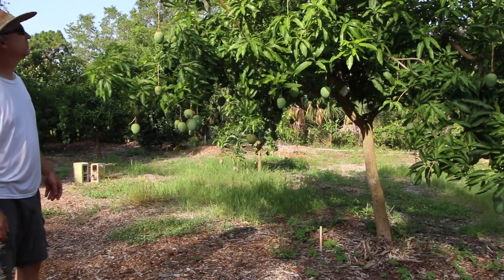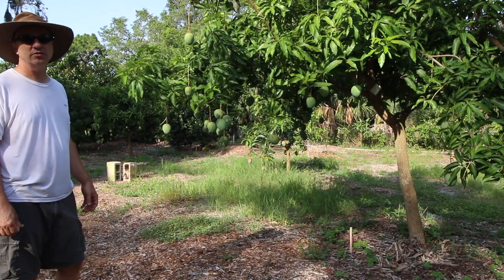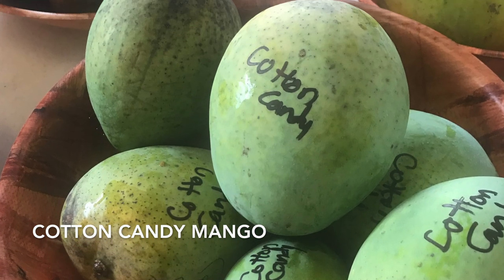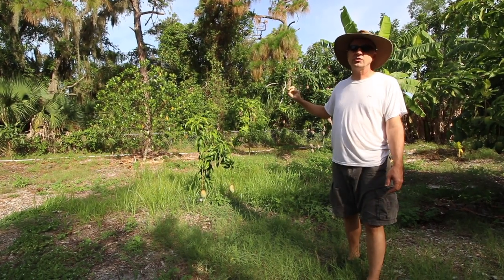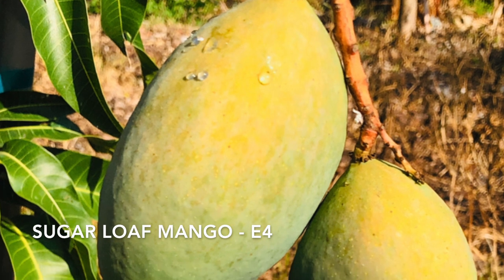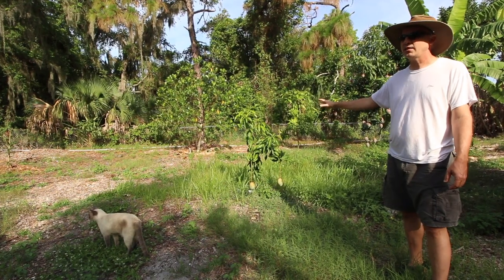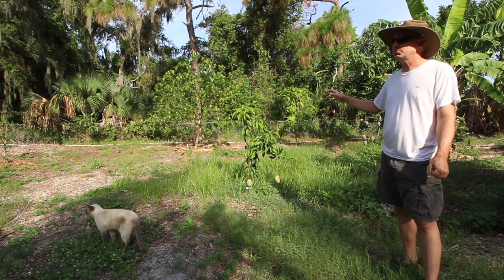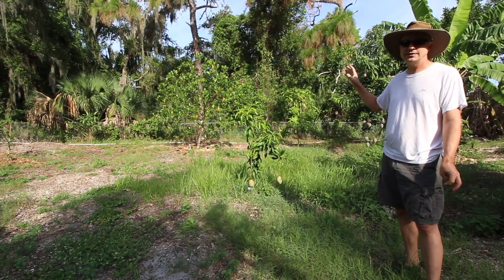The peach cobbler is producing a lot of fruit this year and should be starting to get ready fairly soon. A few more mangoes back here - we have cotton candy, which has not produced for us but it's got fruit this year. It's supposed to have one of the highest brix values of any mango. This is a sugar loaf, which is also an E4, and just a wonderful mango. We bought some from somebody last year and it was one of our absolute favorites - it tastes to me like just a super sweet pineapple, although some people say it tastes like other things. Either way it's very good.